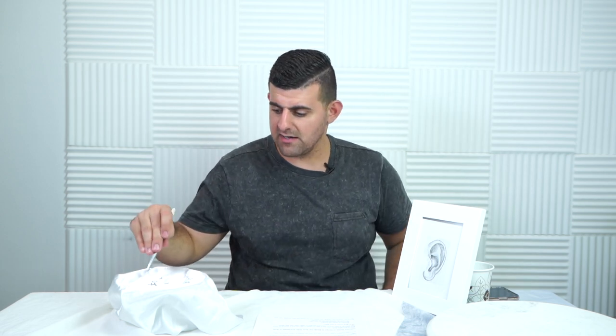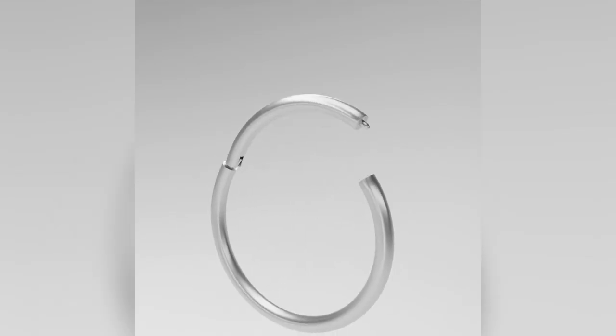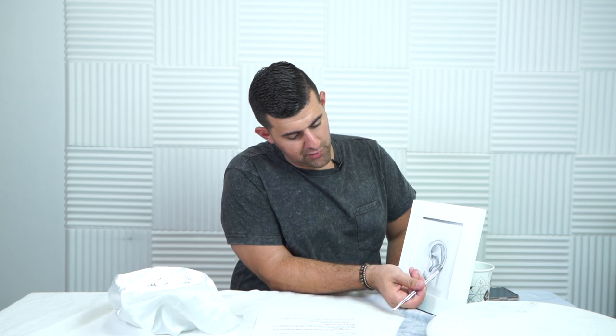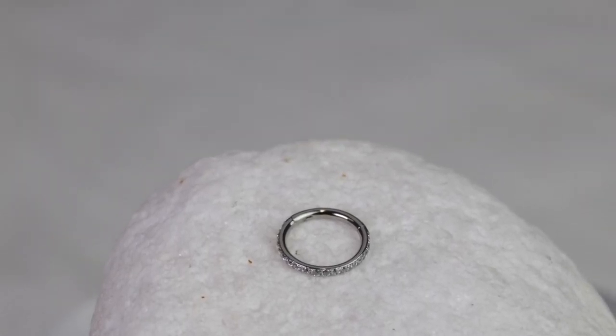This next one is a bit of a bonus — it's one size larger at 16 gauge, which is common for the helix, and it's a hinged ring. The seamless or fixed bead rings you twist into an S shape to open and close, but this one you pop open and close. If you want the place to shine, put some bling on there. I've seen people style this vertically alongside the diamond ones — really love this look.